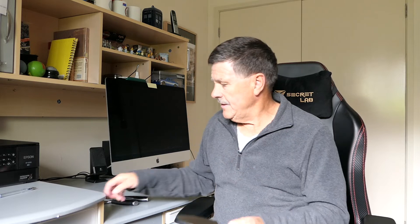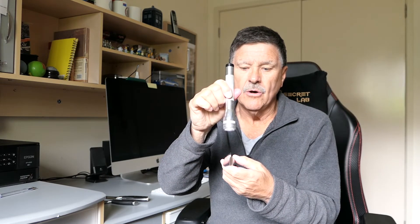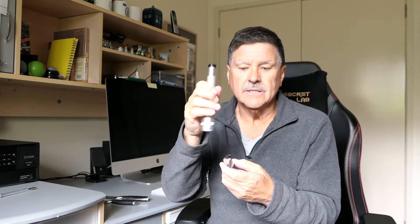The knives she's given me — I knew without even cutting anything that they were blunt. How did I know that without cutting anything? What you do is have a look at the blade of the knife. Grab a bright light and shine it along the cutting edge. If the cutting edge glints and shines at you, it's blunt.